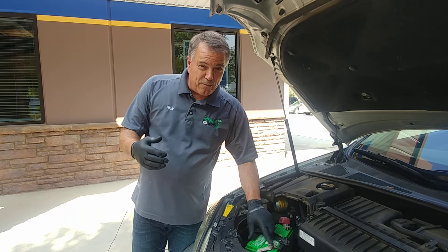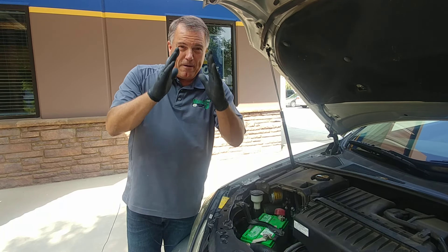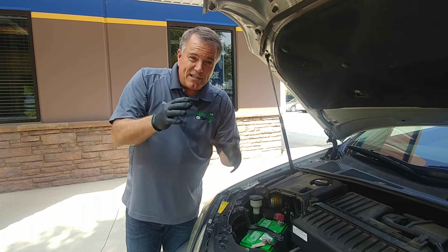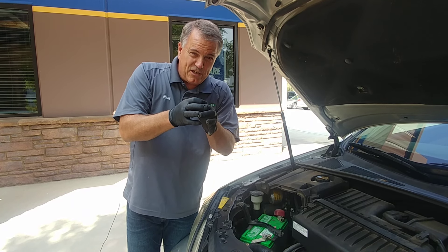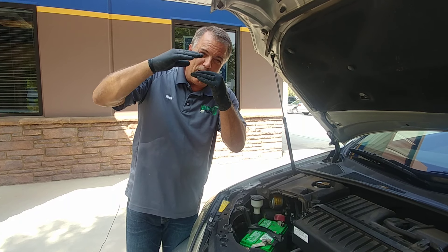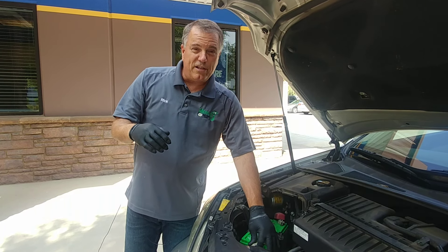The battery terminals on the battery itself are tapered. So the farther we push down the cable onto that post, the wider it is and the tighter we get a connection. The problem with those felt pads is they lift the battery cable up off the battery a little bit, and then a lot of times the cables don't want to tighten up properly.